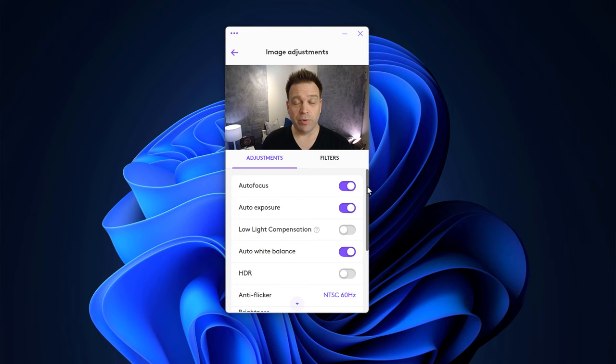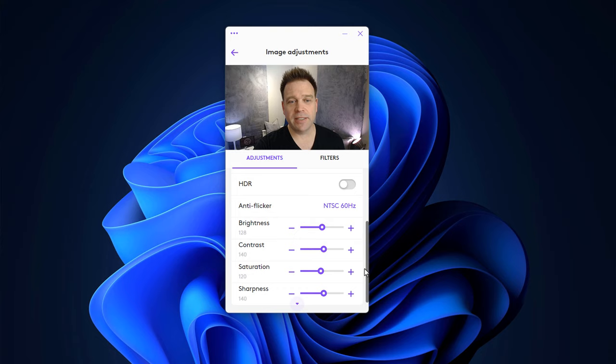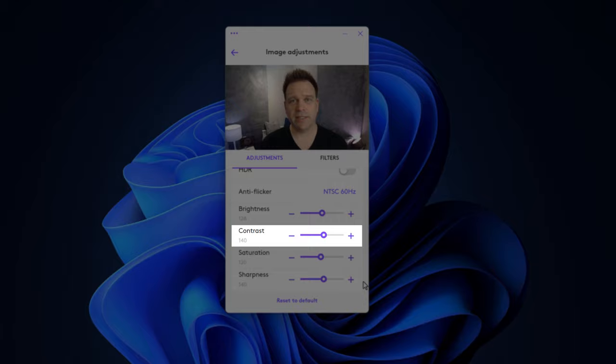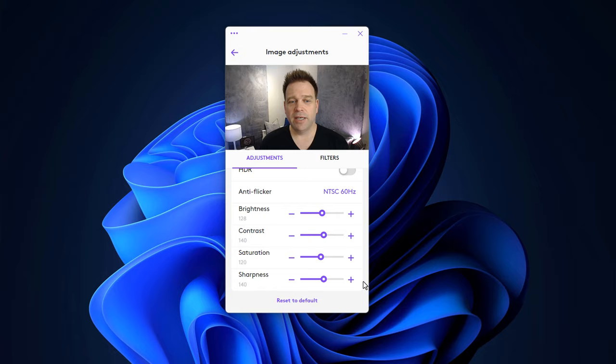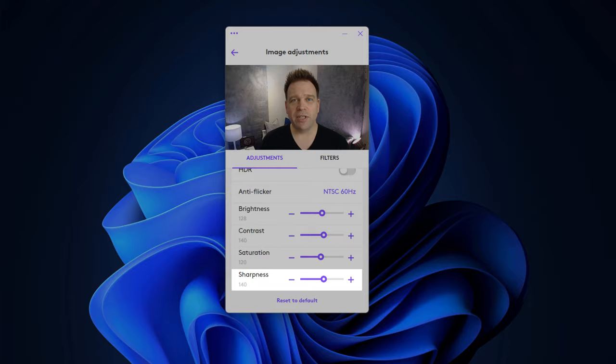This is the Logitech Brio 500. It was actually pretty good out of the box with all its defaults. All I did was turn off HDR — I thought the image ended up looking sharper with HDR off in my case. I left brightness at the defaults, moved contrast up to 140 (12 points higher than defaults), moved saturation down to 120 (8 points below defaults, as it was a little on the saturated side), and moved sharpness up to 140. This is the tuned image of the Logitech Brio 500.